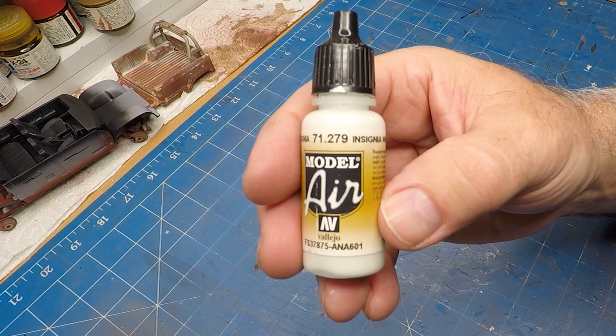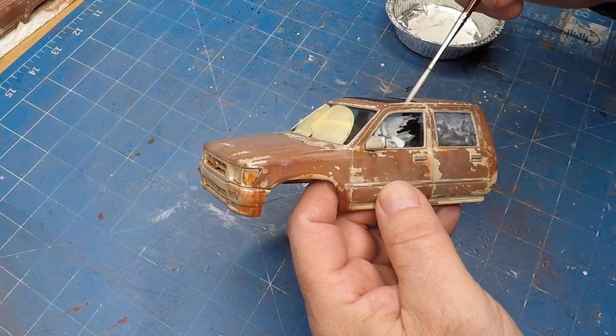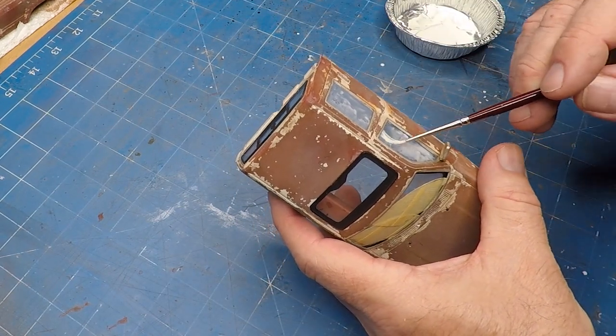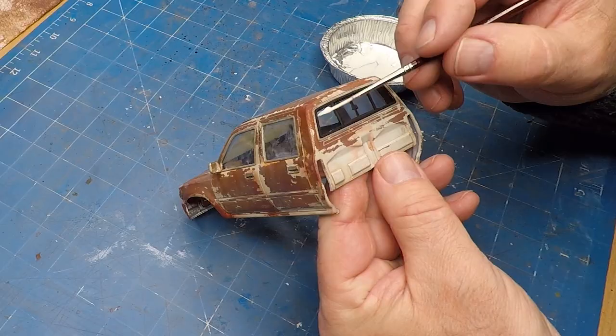Now for the weathering on the actual windscreen I'm using Insignia White, really thinned down with water, and just giving a really light coat over the windscreen. Once that dries I'll wipe most of it off with a cotton bud.